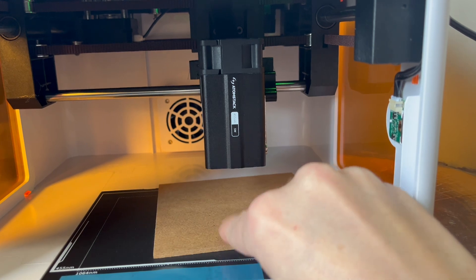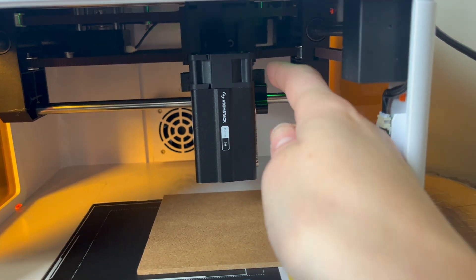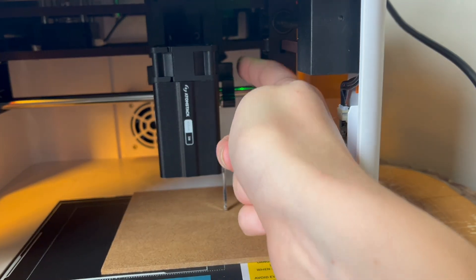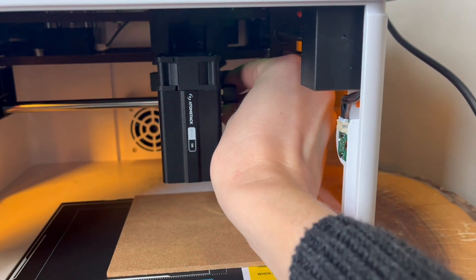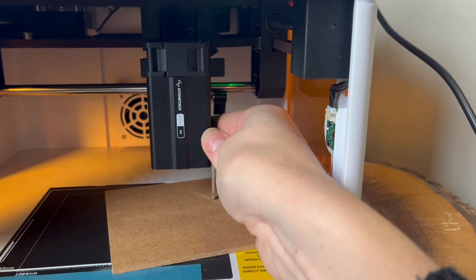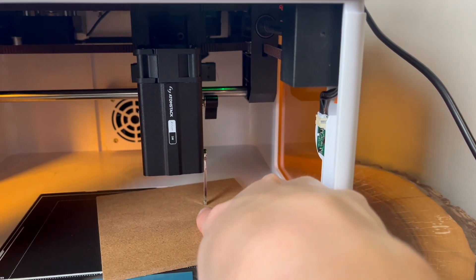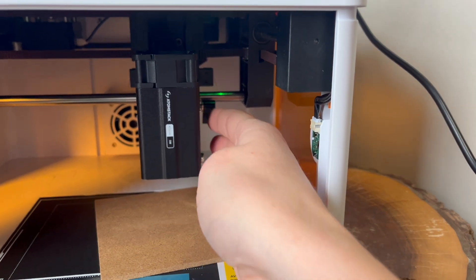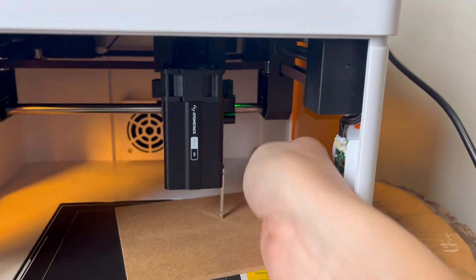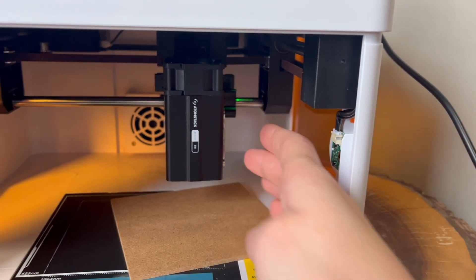It came with a little tiny piece of MDF to practice on. It said to lower this arm — if you pull this towards you, it makes the laser go up and down — and you're supposed to set it so that it's resting on the material to set the right height. Then you turn this back so it's locked, lift it up, and now it should be good to go.